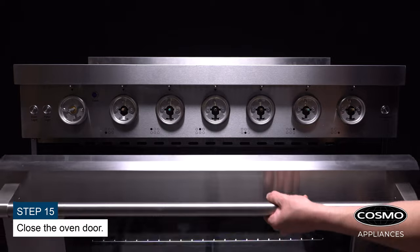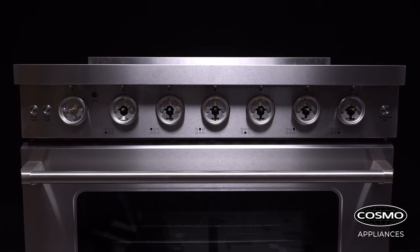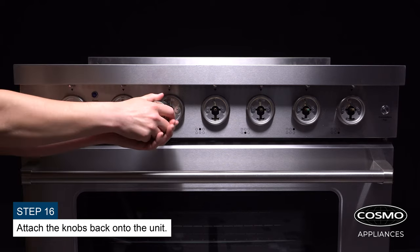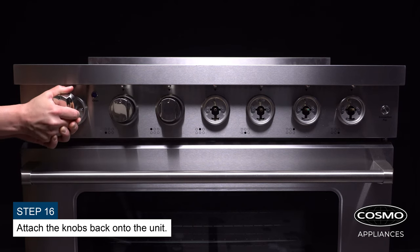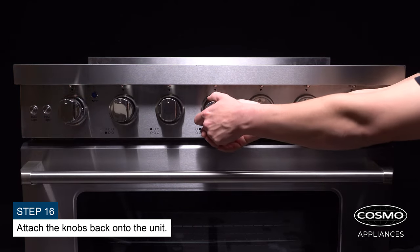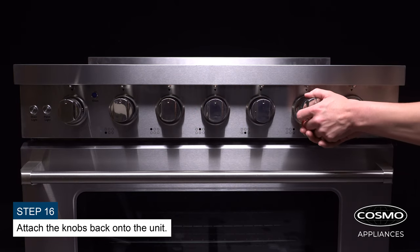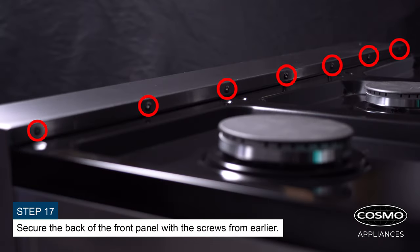Close the oven door. Attach the knobs back onto the unit. Secure the back of the front panel with the screws from earlier.